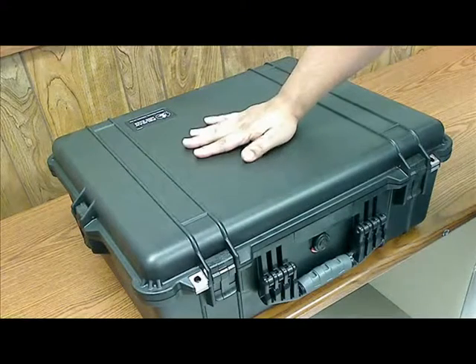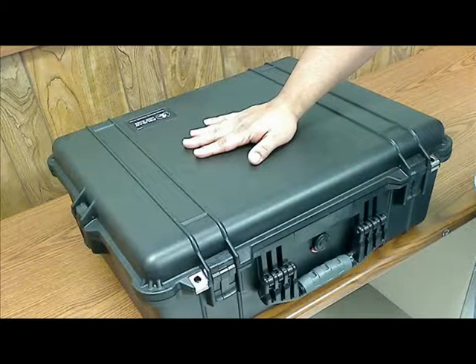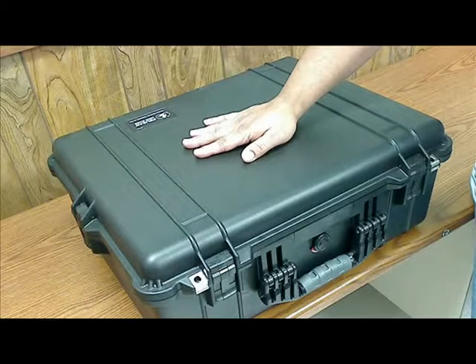What you see in front of you is a Pelican case, and inside of this case you will find a laptop, a set of headsets, a webcam, the power supply for the laptop, and the battery.